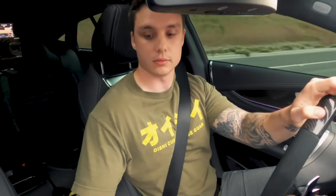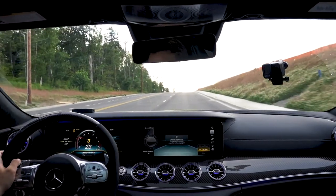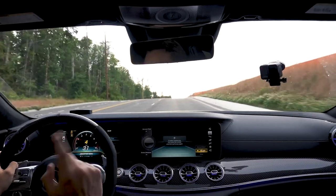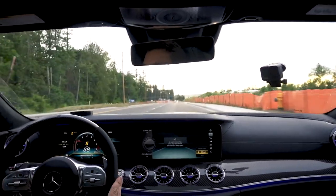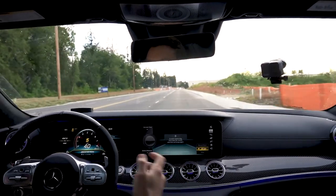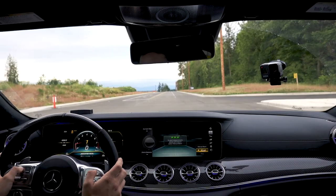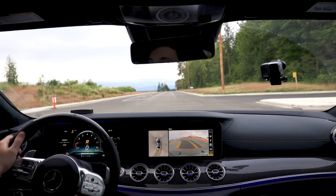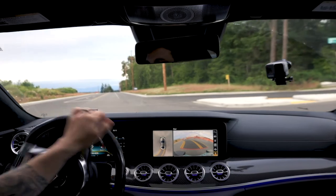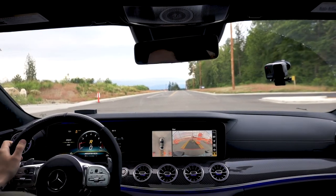Next run is going to be fully off — traction control completely off, still all-wheel drive though. AC is off too, not that it helps that much. I'm going to watch my boost gauge so I know I'm launching at the highest possible boost I can.